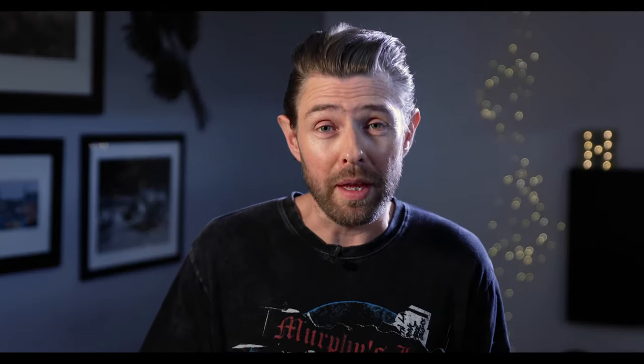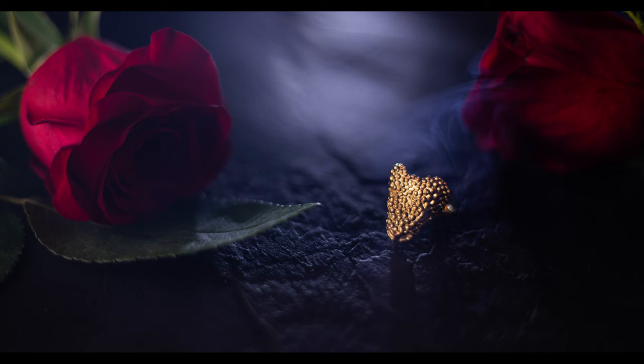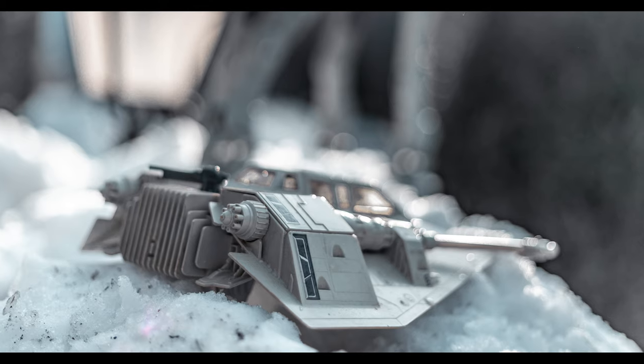I love taking product photography — I love controlling it, you can do so many different things with it. This 50mm lens from Canon is very good for product photography. You get an amazing depth of field, beautiful bokeh. It opens up to f1.8, which is such a huge difference compared to your kit lens that might open to around f3.5 or maybe even f4.5. With this little 50mm you can get really nice and close to the product.